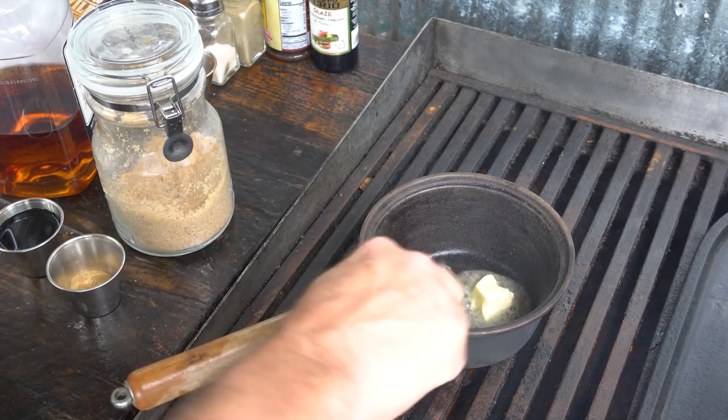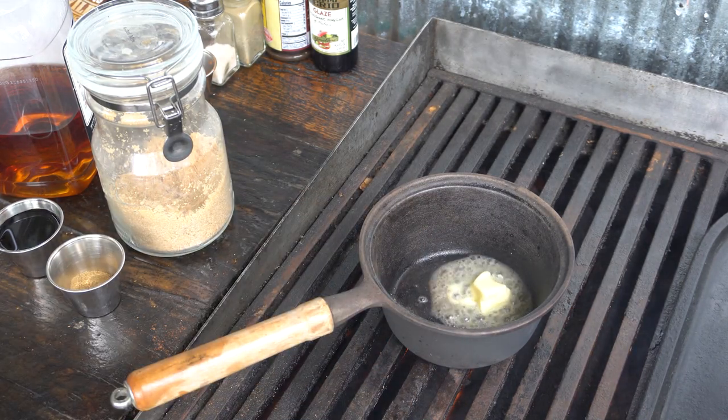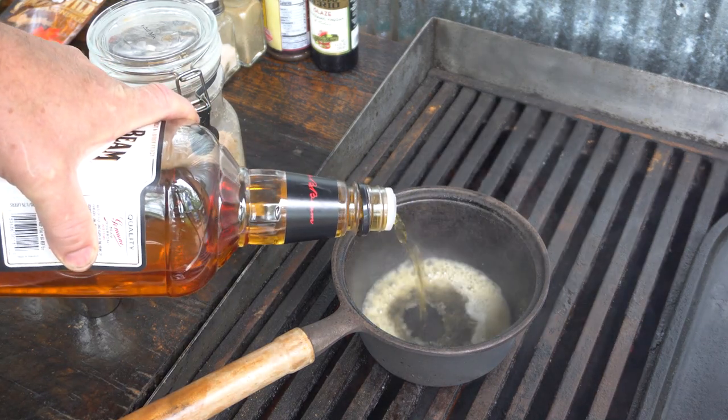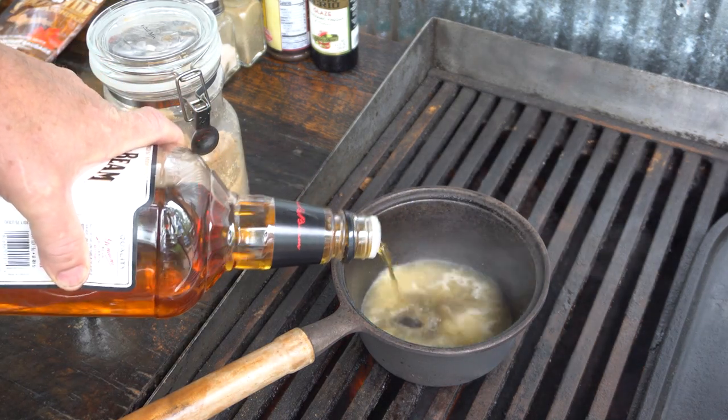For me, when it comes to lake trout or salmon, I like it a bit sweet. The maple rub will sweeten it up, but I like a little bit more. So we're going to whip up some variation of a bourbon sauce to top it off.